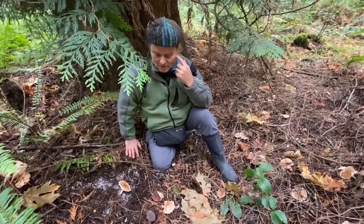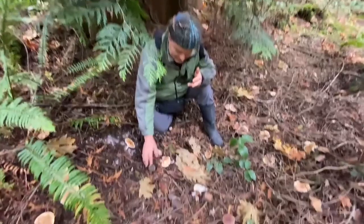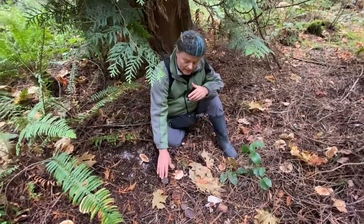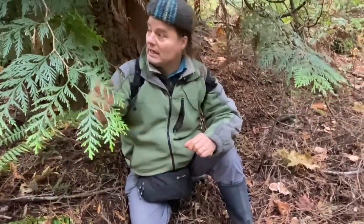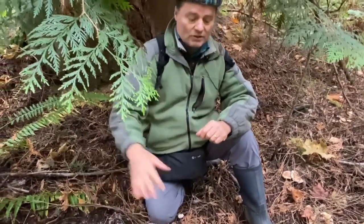We have these two mushrooms growing right in between each other, and yes they have different colors — one has gills, the other has a sponge or tubes. But the really big difference is one of them is saprotrophic and the other one is mycorrhizal. The bolete works with the trees. The red cedar I'm sitting under does not have ectomycorrhizal partners. It's one of the Douglas firs around us where the roots reach here, and on those roots the boletes are connected — they feed the tree and the tree feeds them.